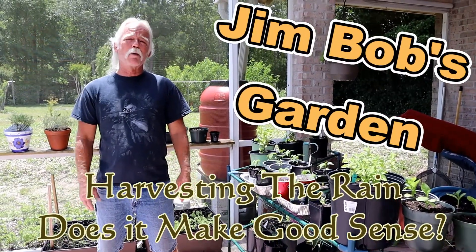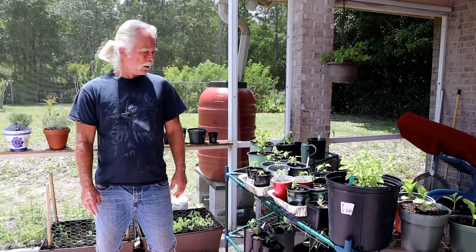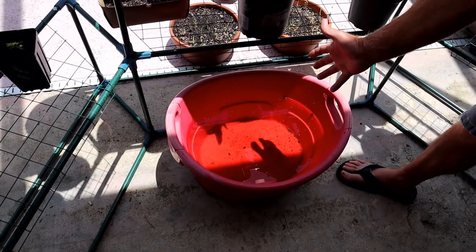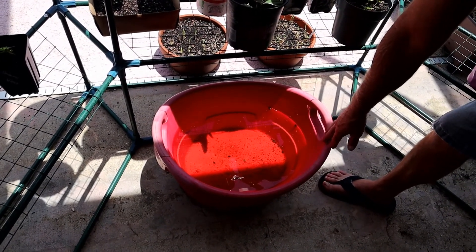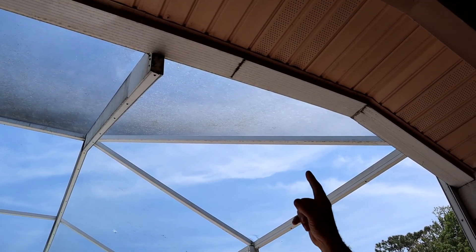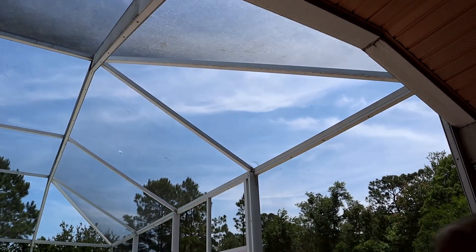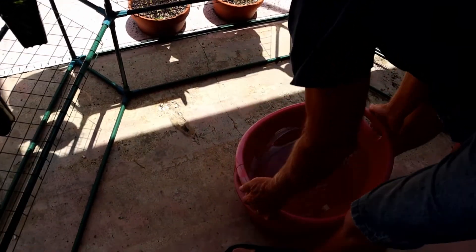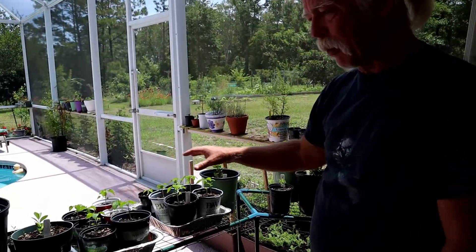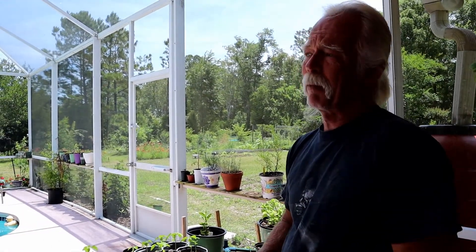Welcome back to Jim Bob's garden. Today we're going to talk about water collection, rain collection. Down here is a cooler — an open cooler that the previous homeowner gifted to me when I bought the house. If you look up here you can see that little crack in my gutter, and the strut right there — both of those drip water. You can see it was starting to eat away at my concrete, so I put the cooler there originally just to protect the concrete, but I found it was really handy to have that water to water the plants in this area. That got me thinking about capturing rainwater and getting some rain barrels.